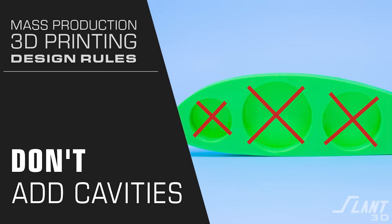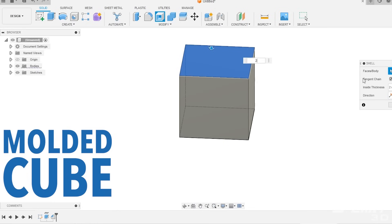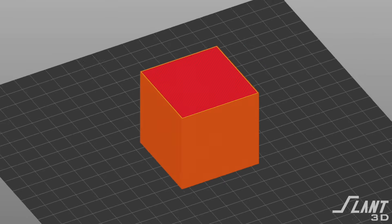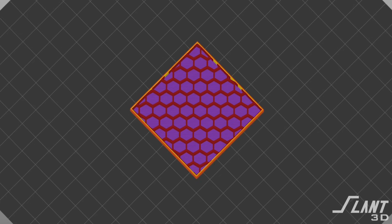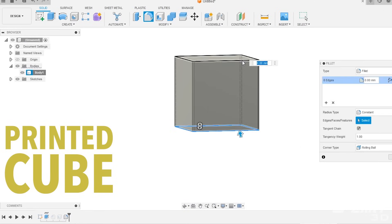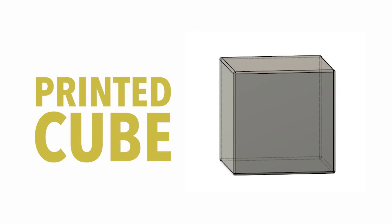Do not put cavities into your part. This is a vestigial idea from old manufacturing methods where everyone is used to trying to remove material from parts. But 3D printing doesn't have this issue because we're able to fill in large volumes with honeycomb structure, which makes the part stronger. You can actually make a fully solid large cube with all six walls enclosed — an enclosed volume that you could never make before. Remember, this is a different type of process.